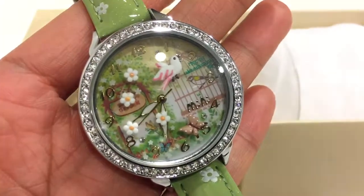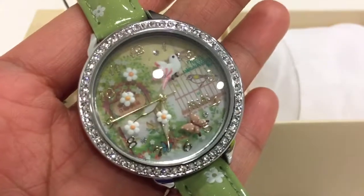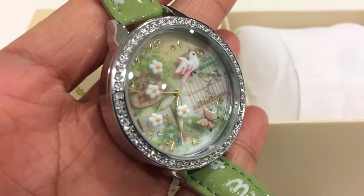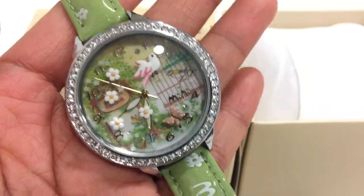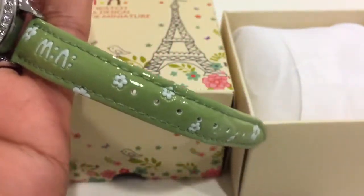Hi everyone, what I'm showing you here is this adorable watch with really excellent workmanship. It has 3D effects — as you can see, it's just so beautiful — and the green color is very cool to the eyes. As you can see, the straps have been stitched well.